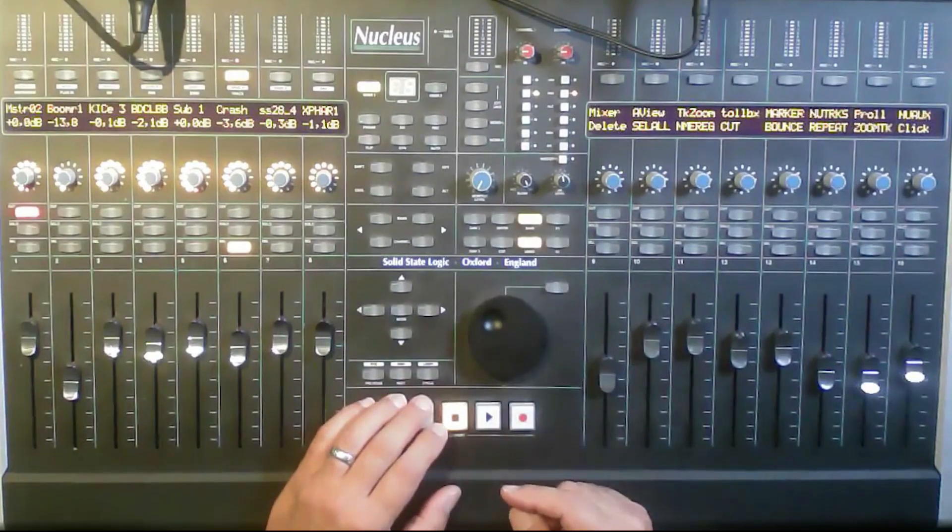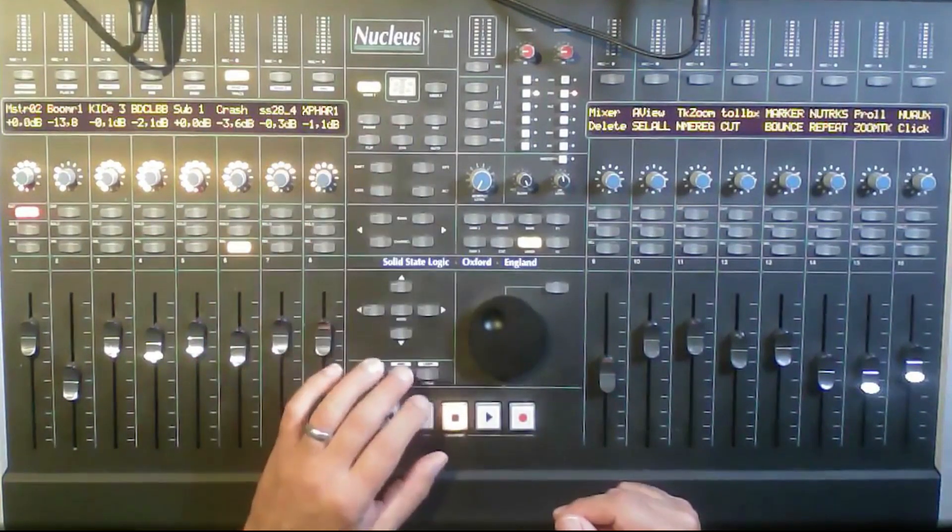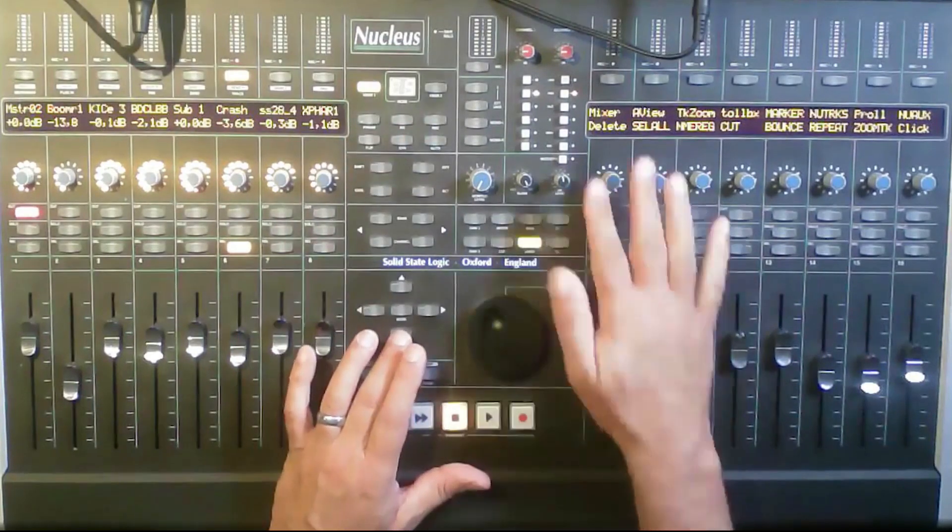You've got a save button so you can save your project right from the controller. And I've programmed a quit button — just hit that and it will quit. All these buttons I've programmed using the software that comes with the Nucleus.